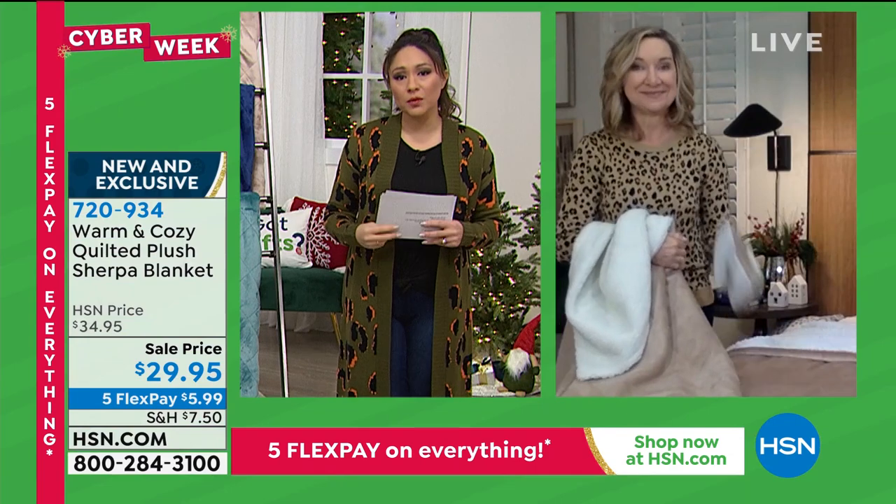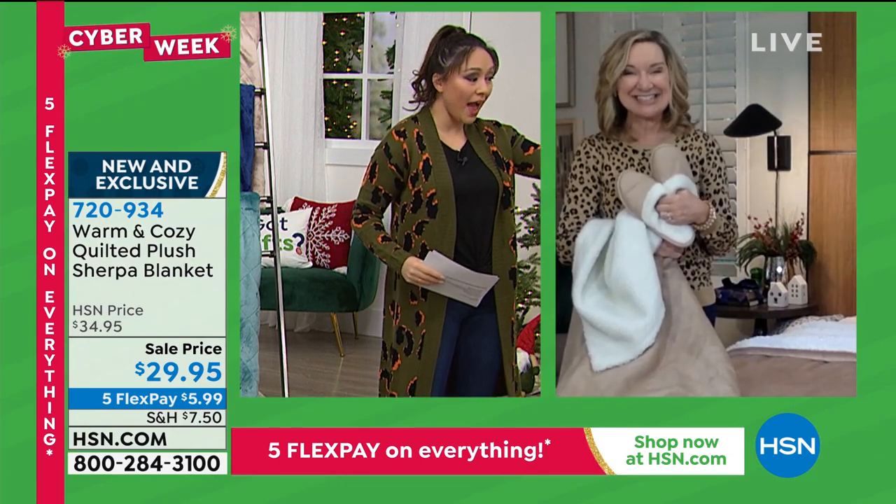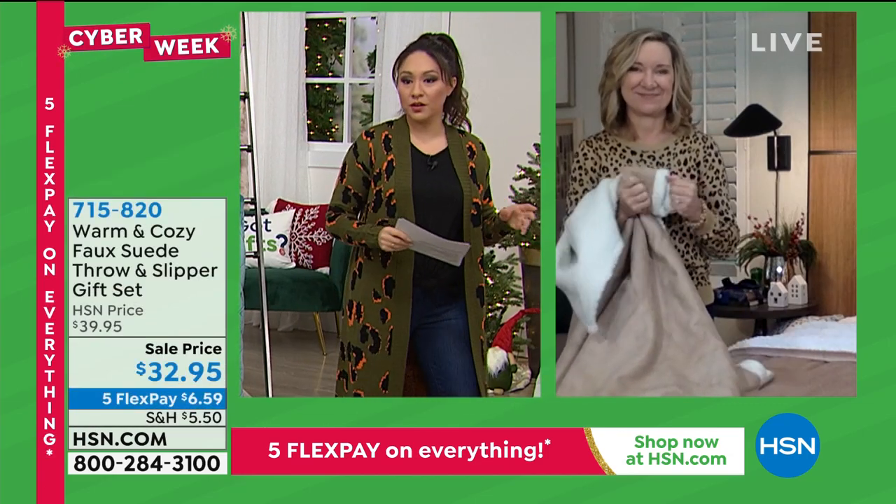Can I talk about one other great giftable item? Look at that little set — a blanket and slipper set that you can do together as a gift.